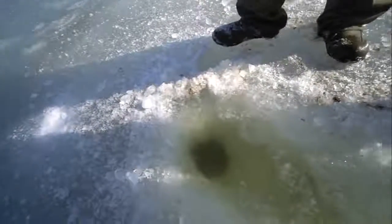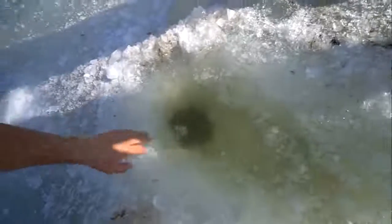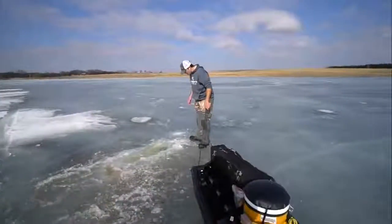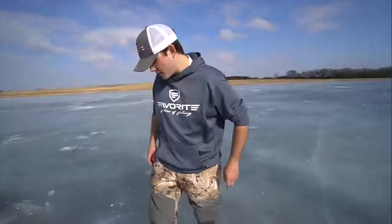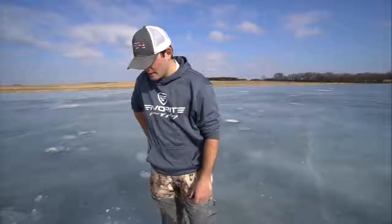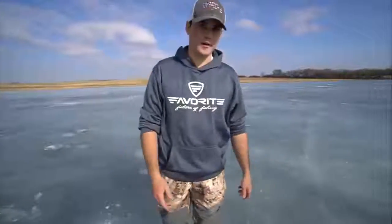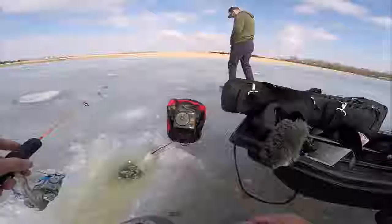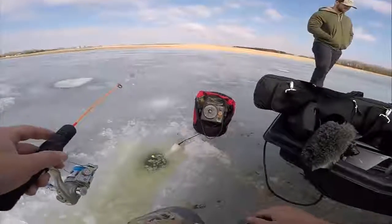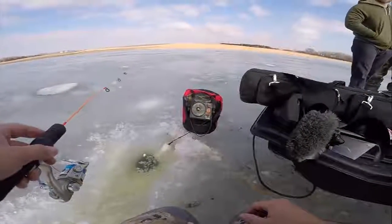Look at that hole — perfect size! We gotta try to catch a bass through there. Drop the vex down to see if we can catch a fish. We made it to the hole — drop a little jig head, drop the fish finder, see if we can mark fish. We just picked a random spot to shoot so we'll find out how deep it is.